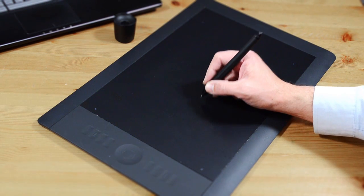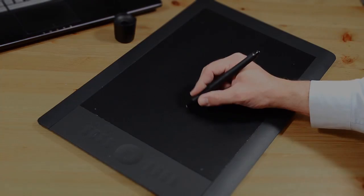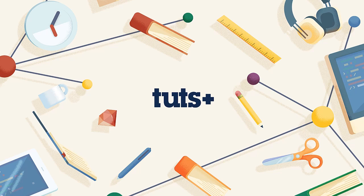Congratulations, you are now ready to get drawing with your new Wacom tablet. So that's it for lesson number two on the hardware. Next lesson, we'll begin chapter two on the basic use of the Wacom tablet and we'll discuss the basic input and navigation.